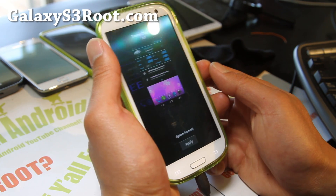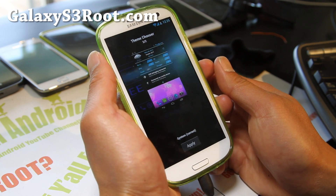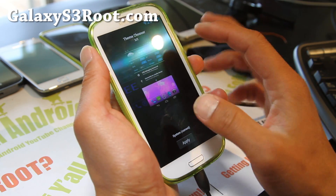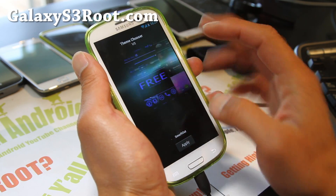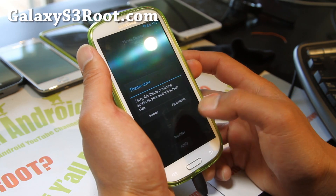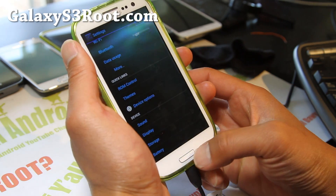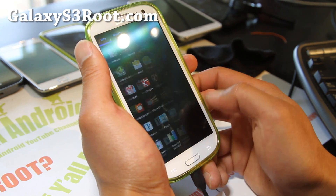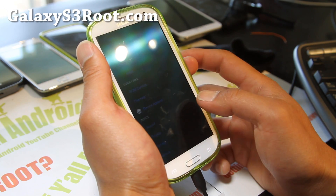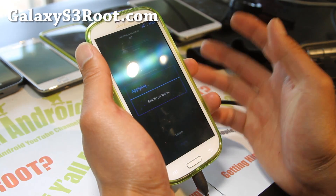You can also change themes — download any CM9 or AOKP compatible themes off the market, and when you install it, it'll show up here. I have one sample downloaded called 'Smurfed Out.' Let me switch themes — now my theme's all blue and smurfy. But I actually like the stock better, so let me switch it back. The theming is good.